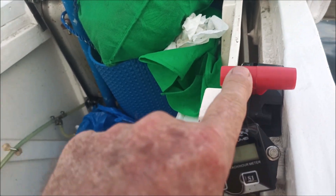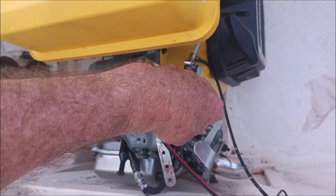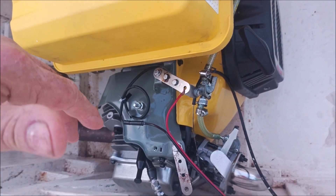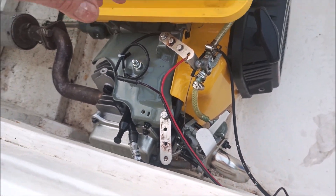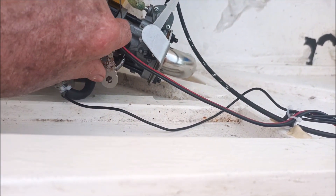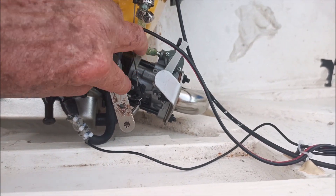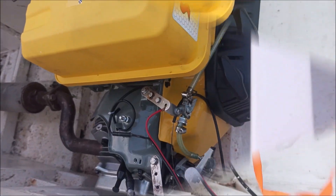To get it to start I actually had to push the throttle up some, because it wouldn't start with it all the way back. When I bought this thing they just put gas in it, put on the choke, pulled it, and first time it just started right up. So I thought I'd do the same — put the gas in, turn on the choke, pull it, and it would start. It didn't, didn't, didn't. Eventually I found the idle was set too low on the carburetor, so I cranked it up and now we're good to go.